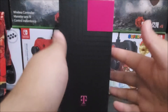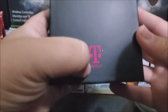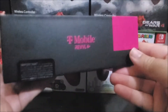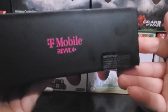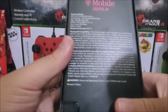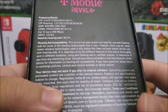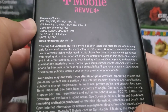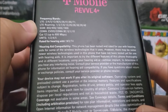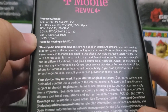Looking around the box, it says T-Mobile Rebel 4 Plus on all sides. At the back, we have the frequency bands listed: LTE, LTE roaming, GSM. This phone also supports CDMA, CAT12, UMTS, and is rated for hearing aids.